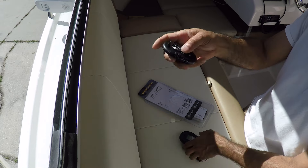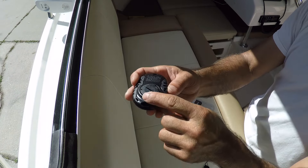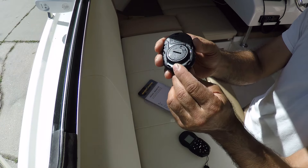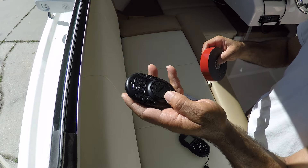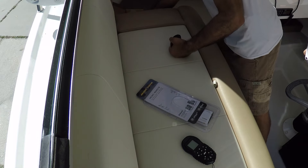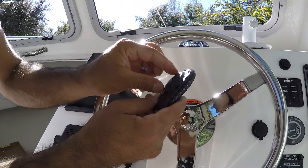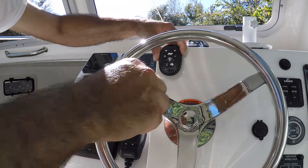I love how small it is. Now, attaching this to the dash is going to be quite difficult because it's not an even surface, so I'll have to do some modifications. I'm going to use 3M two-way tape instead of drilling any holes in the dash. The back has a lump on it, so I really need to engineer something to make it stick without problems.